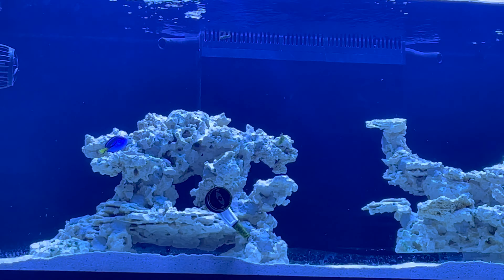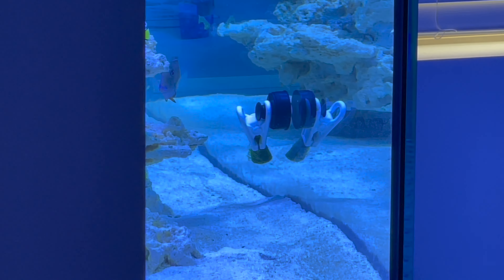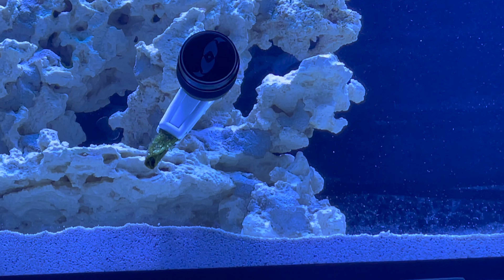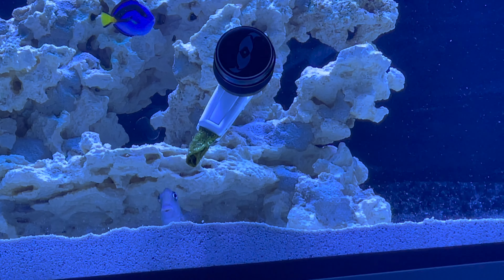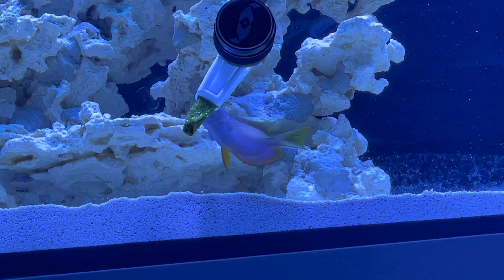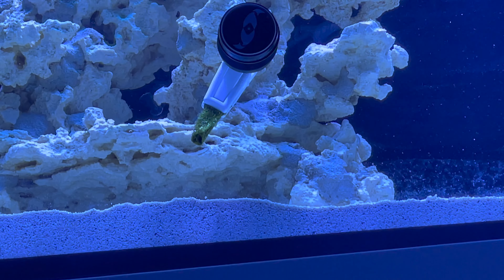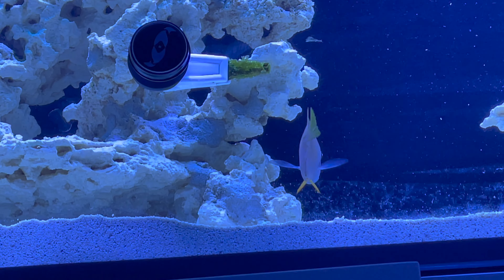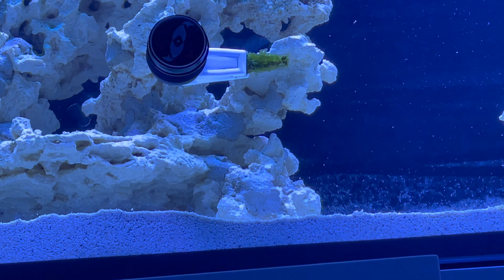A few hours later I snuck back down by the tank and peeked through the side — right away I saw the bristletooth tang shredding up the Julian's Sea Veggies and going after it. So I was successful really quickly, within just one day, at getting the bristletooth to go after food from the clip. There was some added nutrients to the tank temporarily to get them trained, but it was pretty easy and very successful. I've always done it this way and it's always worked out. If you have other techniques, let me know in the comments — I know a lot of people struggle with this.